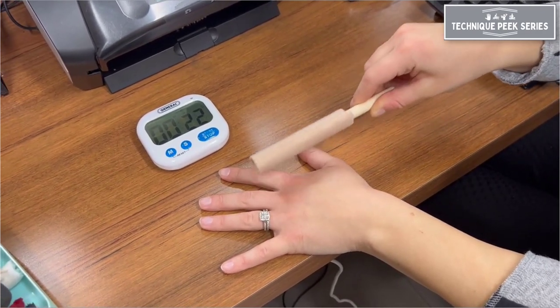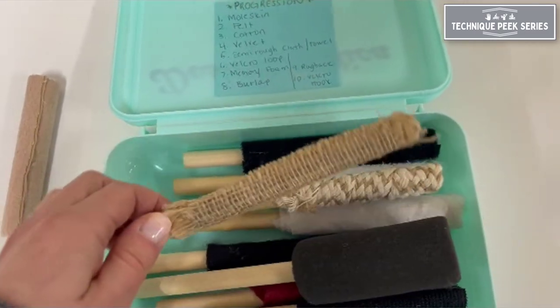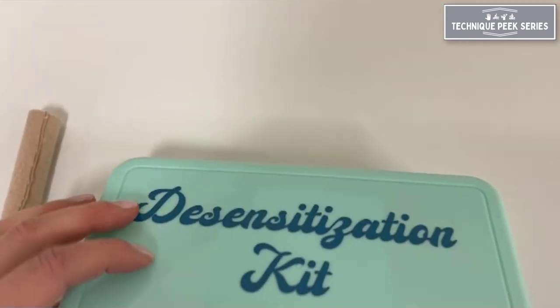In review, this kit can help with sensitive areas post-surgery or injury and can help re-educate skin after a nerve injury or repair.